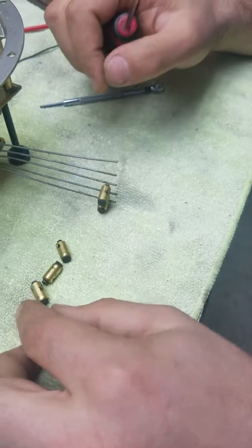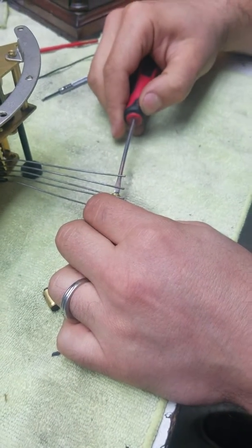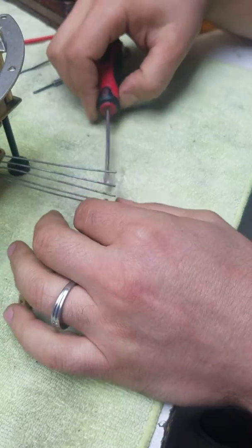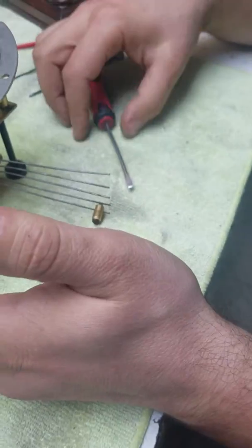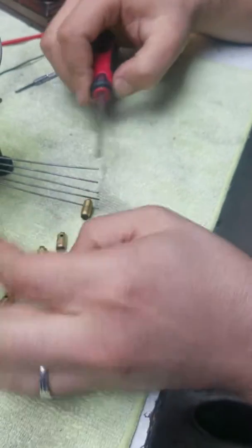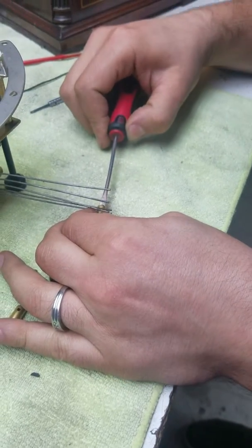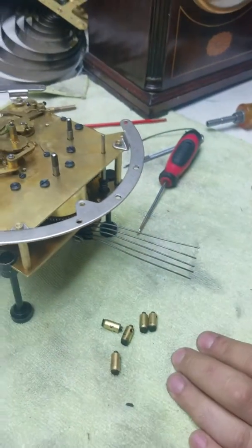These are all the same size, but note that when you're disassembling, you don't necessarily need to write on them — though somebody wrote number four, number three, number two here. In some cases, one is larger than the other. If your strike train has its own set of hammers and your chime train has its own set, they may be different in size. So keep that in mind and separate them if needed. That's it for taking out the hammers — simple.